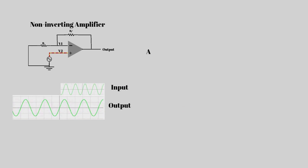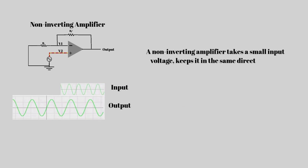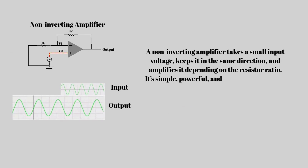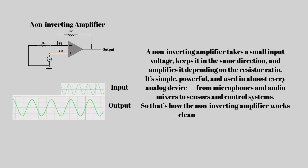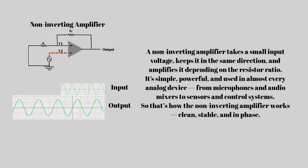To summarize: a non-inverting amplifier takes a small input voltage, keeps it in the same direction, and amplifies it depending on the resistor ratio. It's simple, powerful, and used in almost every analog device — from microphones and audio mixers to sensors and control systems. That's how the non-inverting amplifier works: clean, stable, and in phase.